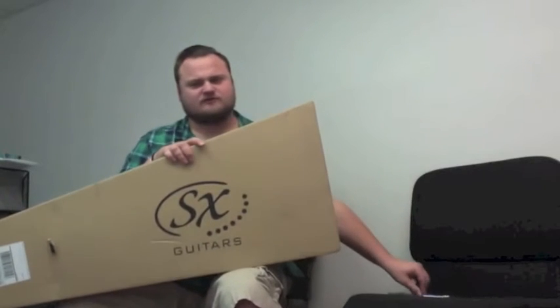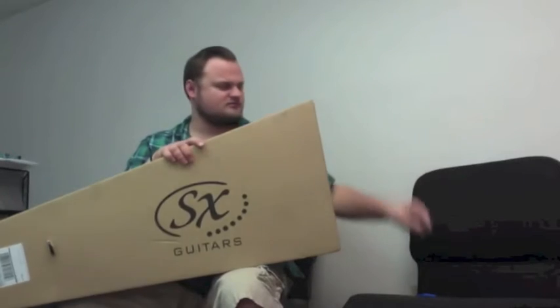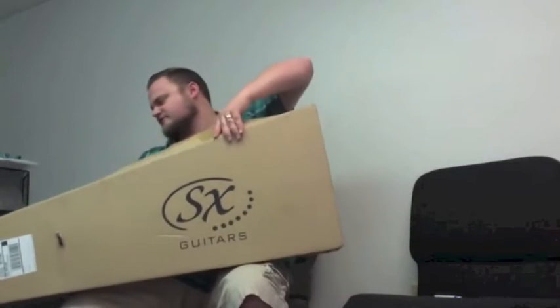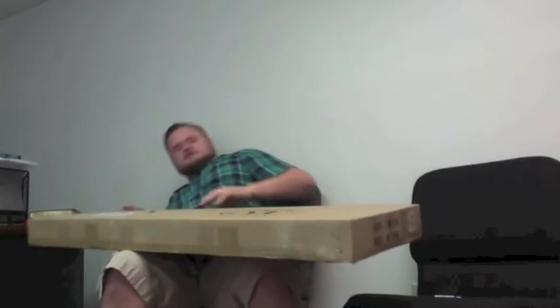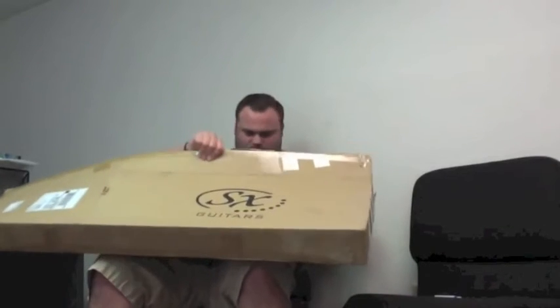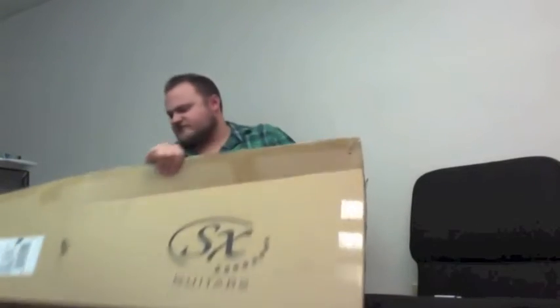Sometimes if you're too rough with a pen it'll break, and then you're left with your hands — what the Lord gave you. Okay, so I've kind of undone a flap here. Now I can pull it out sideways.